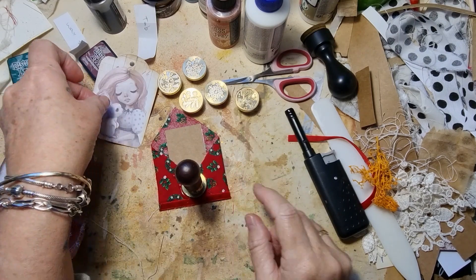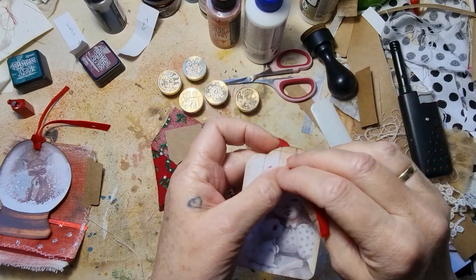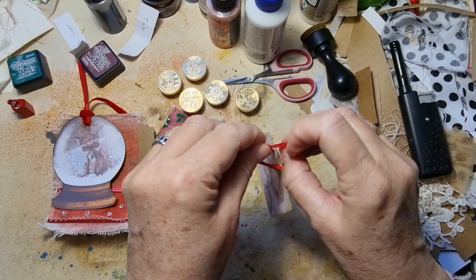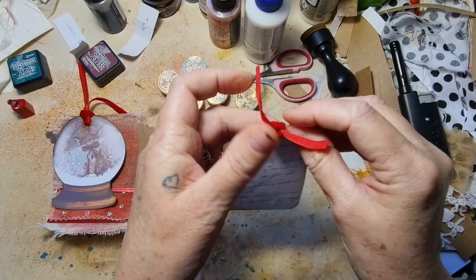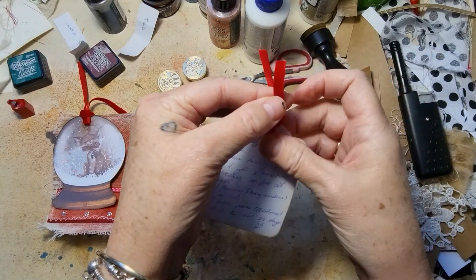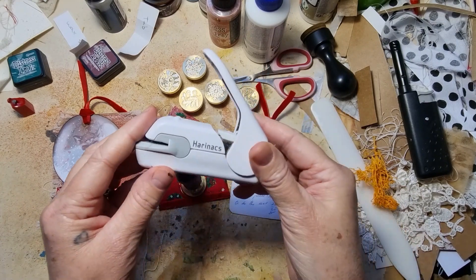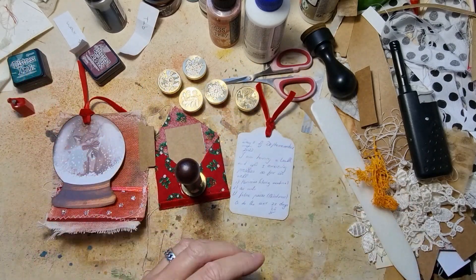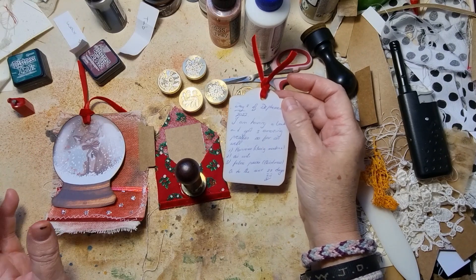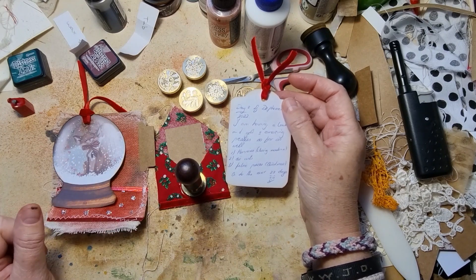While we're waiting for that, I want to put a little top on here — I think I'm just going to use the same ribbon as we have used on this one, and I'm just going to tie a little knot on there. I have written on the back of this already — day three of Dephemerember 2022. I am having a ball and got three amazing presses so far. I've got this closing machine — I'm not sure what it's called but loving that. I've got those die cuts and then these beautiful fabric pieces, and on to the next 22 days!